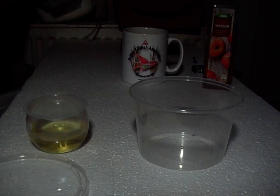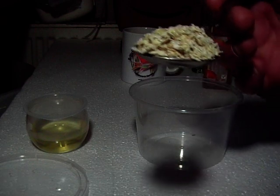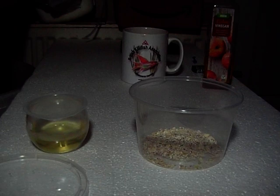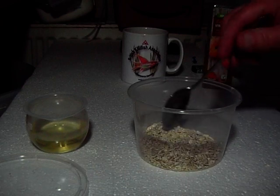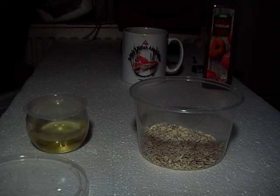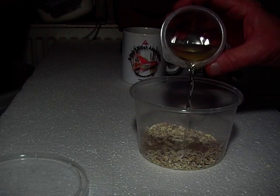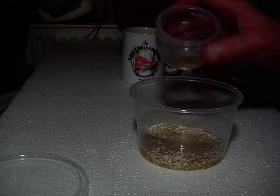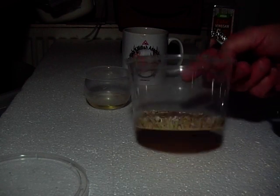What I do is get my bowl and put two or three spoonfuls of oats in there, then add the vinegar and water mix. You can add it all if you want, but I tend to just add a little. Leave it 10 to 15 minutes for that to soak in.